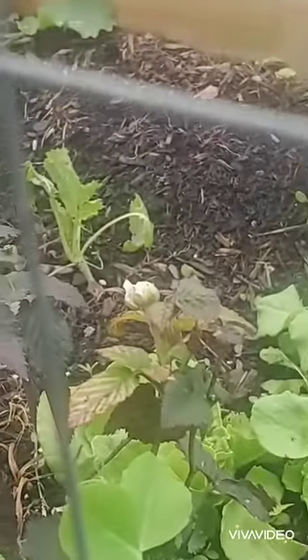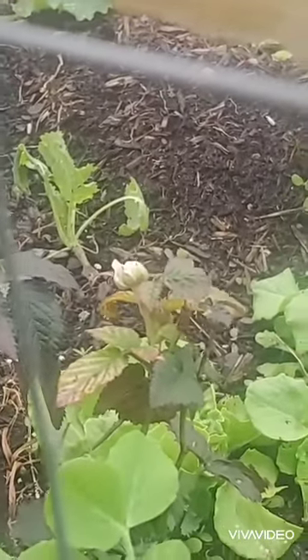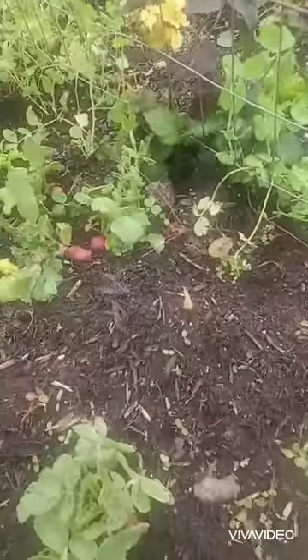And if you look here, you can actually see we are getting a flower, which is super exciting. But back to the radishes.